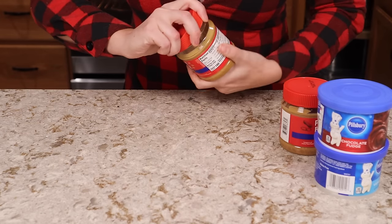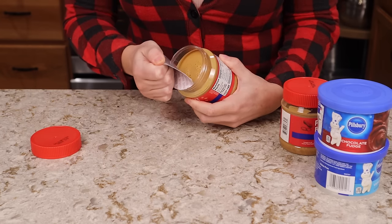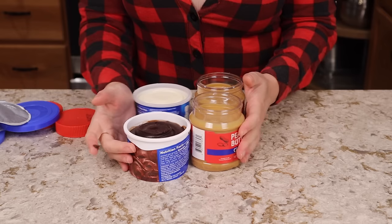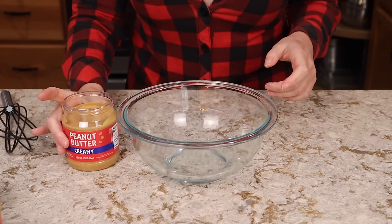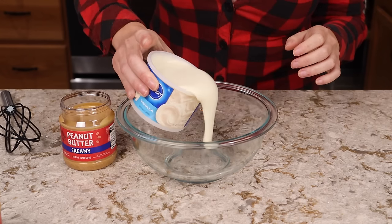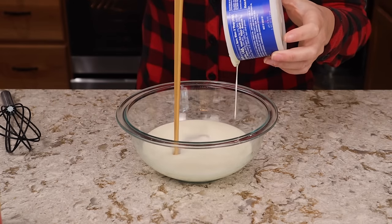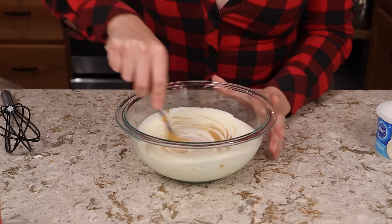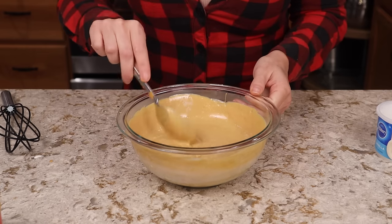All we're going to do is microwave these. If you're microwaving peanut butter straight in the jar, try to get the entire seal off the top. These are going to get microwaved for one minute each. I'll do peanut butter first, set that aside, then microwave the vanilla frosting. Be careful taking them out of the microwave because they're going to be very hot and very loose. Then we just pour both into a bowl together, making sure we get all the goodness out, and mix them together. This will be our peanut butter layer of the fudge.